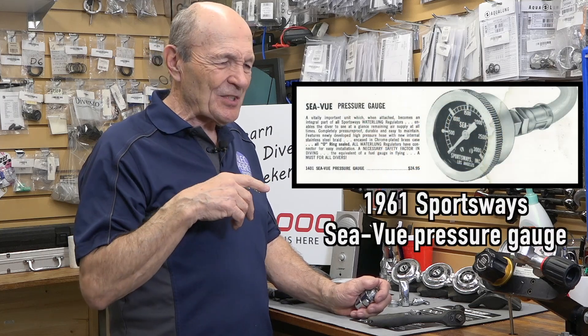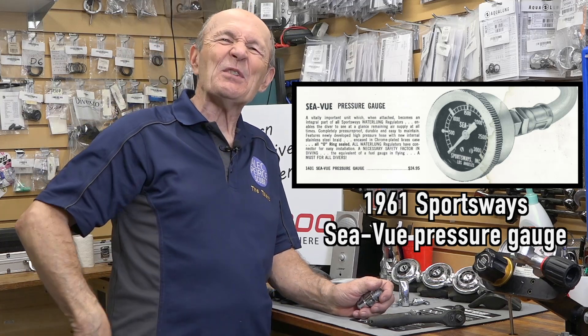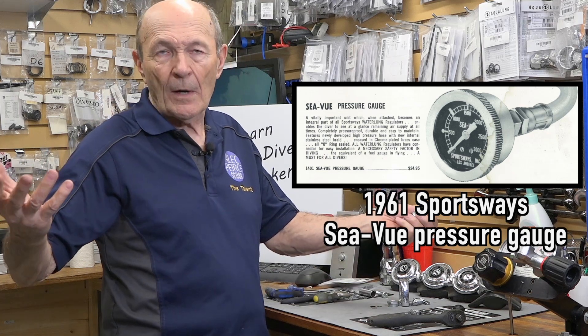The SPG came out around 1960, '61, '62, somewhere around there. But they still weren't popular with divers — a lot of divers were still using the J-valve, where when you run out of air you reach back and pull the rod over your shoulder to get some more air. So they didn't want to have an SPG. But this regulator does have ports.